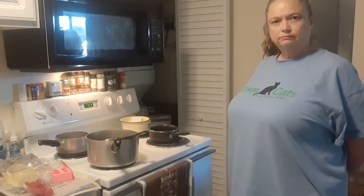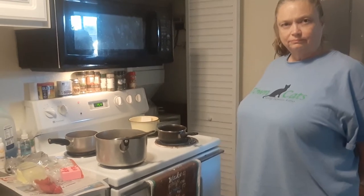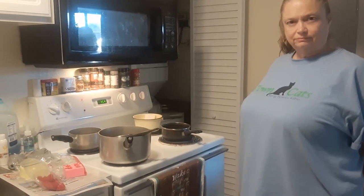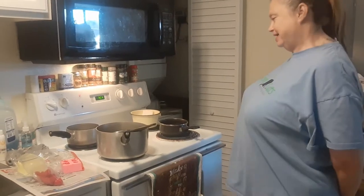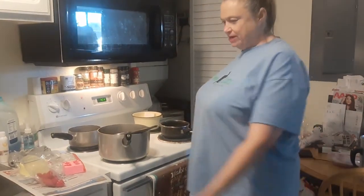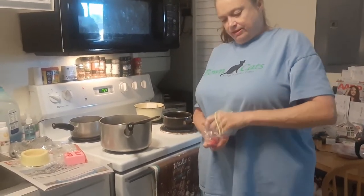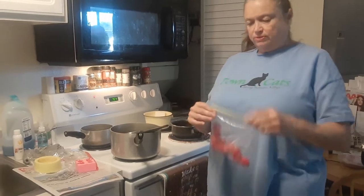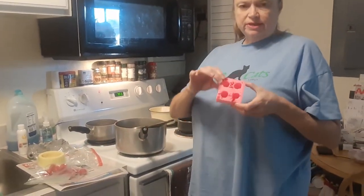Welcome everyone to Angie's Sensational Crafts, where today she will be demonstrating how to make strawberry embeds for a shortcake candle. Good morning everyone. Today I'm going to show you how I make my strawberry embeds like these. These are scented with strawberry shortcake scent and these will be going on my strawberry shortcake candles. Here's my mold for my strawberries right here.